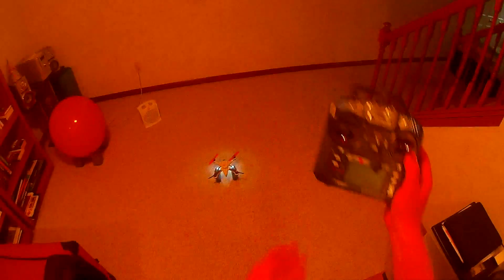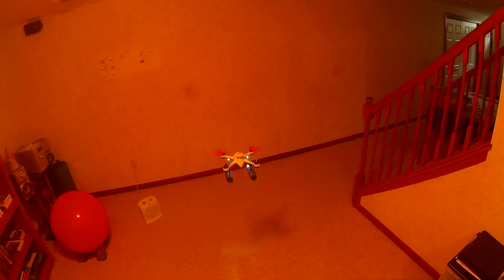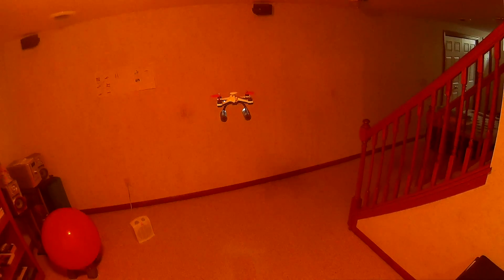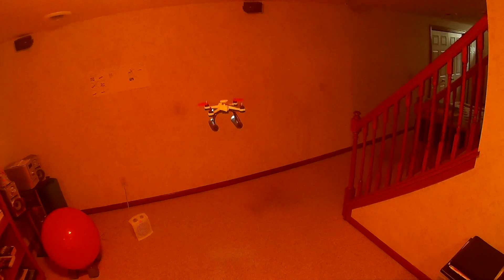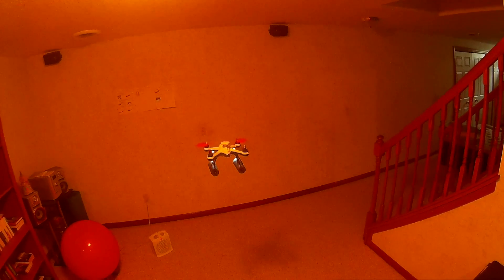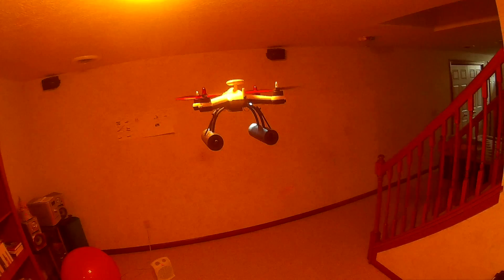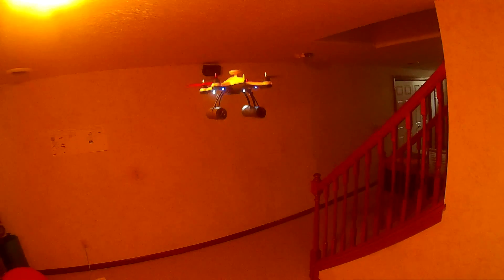That's the compass calibration. Let me show you the 3DX6 in flight. You'll notice the lights at the back are blinking red, then they'll go blue. When we get close to LVC — low voltage cutoff — those lights will rapidly blink red, and that's my warning to bring her down.